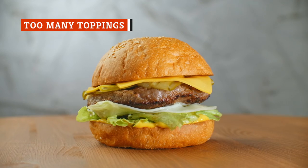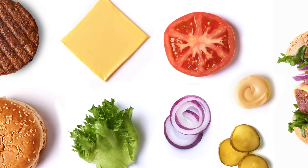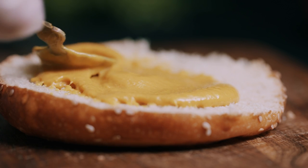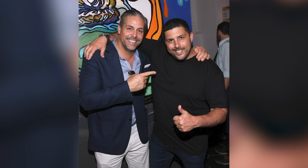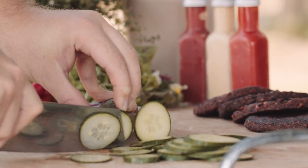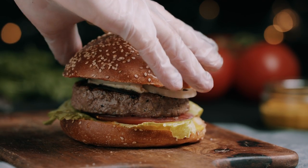A recent survey found that nearly 75 percent of burger lovers top their burgers with cheese, and other toppings were also in the mix, ranging from pickles and lettuce to ketchup, tomatoes, onions, and mustard. Burgers are fun to build, but you don't want to go so far with toppings that you can't taste the burger. Mike Puma, founder of Gotham Burger Social Club, says that two toppings and a sauce should be the limit. Aim for a burger that will fit in your mouth and one that doesn't have so many toppings that you forget there's a burger inside. All the extra toppings can overwhelm the meat — and isn't the meat the point of enjoying a burger?